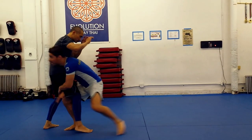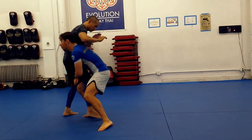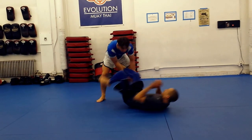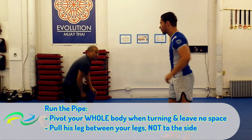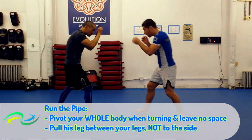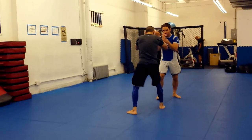First finish: run the pipe. Hips in and head up on the shot — I say this for every shot, and it's exactly true for this one as well. Once you get in, drive him away from you. Here I like to threaten the double leg finish. I get my opponent driving back into me, and that's when we hit run the pipe.